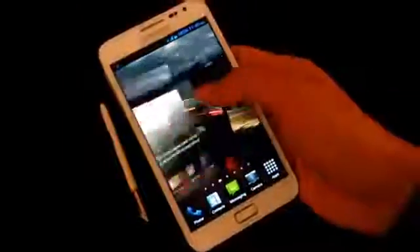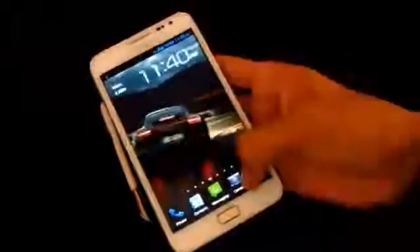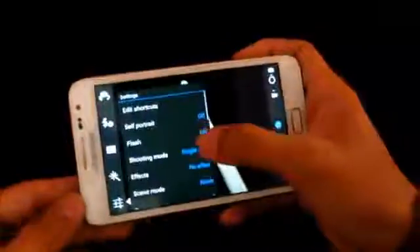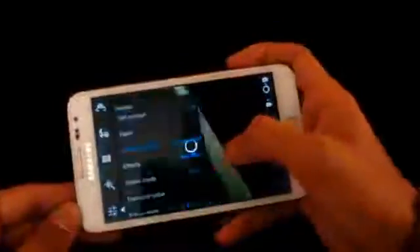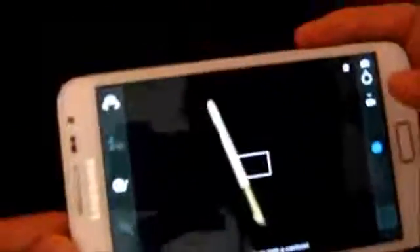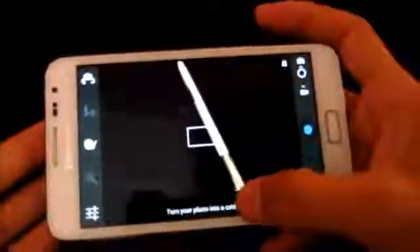If you pull down the notification bar, you have these toggles and you can go into settings — pretty cool toggles. The ROM is really fast, really smooth, and fully working. All the basic functionalities like Wi-Fi, Bluetooth, and GPS work great. No crashes with any of the apps. There's a new feature added to the camera: under Settings > Shooting Mode, you have a new 'Cartoon' option that turns your photo into a cartoon effect.